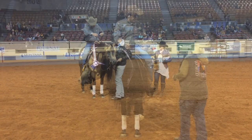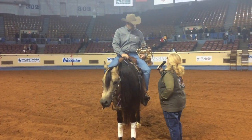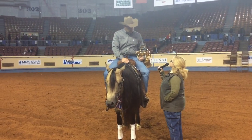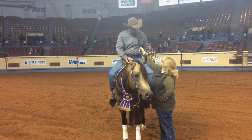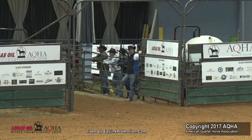In our book, it says credit will be given for smoothness, finesse, attitude, quickness. And here's something very important: authority of maneuver with controlled speed. Control is the word you want to focus on, because sometimes horses get out of control. They lose their cadence and therefore their maneuver is reduced.